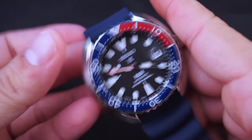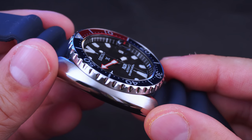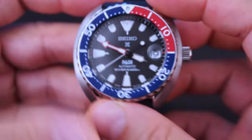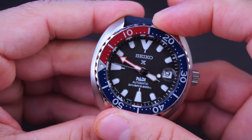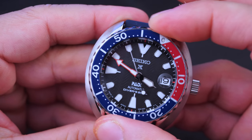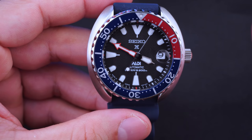The case is 316L stainless steel with a nice combination of brushing on the top and polishing on the sides. Its new turtle shape is a little bit more refined, a little more modern yet kind of classic at the same time. The bezel uses a 120-click unidirectional ratchet and is taut yet soft. The insert is typical of Seiko - very legible yet kind of cheapy feeling, which is very typical of these Seiko divers, but it's still good.